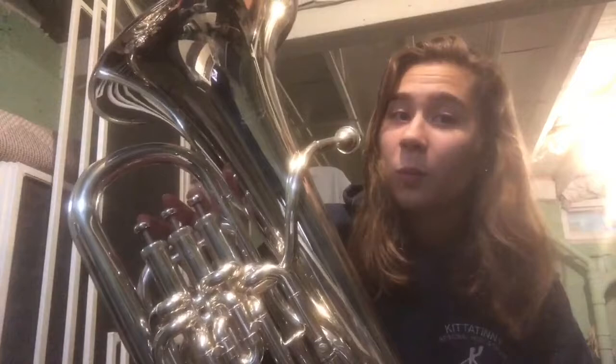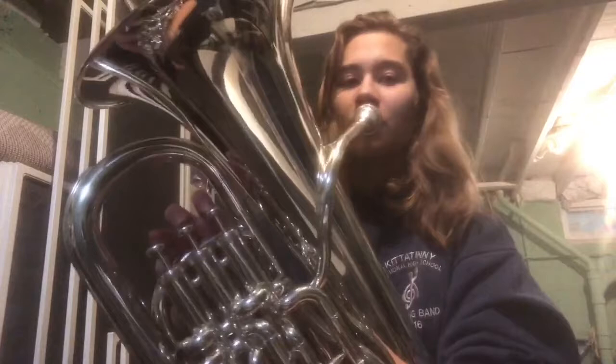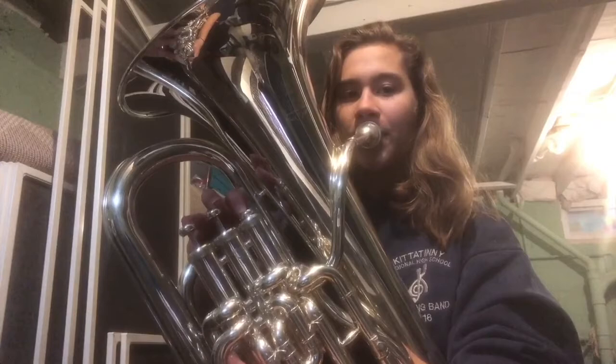Now we're going to work our way back down to that first scale degree, which is that concert B-flat. So now that we just played the F, we're going to play the E-flat again. And if you can remember, that is finger one. One, two. Ready? Breathe.